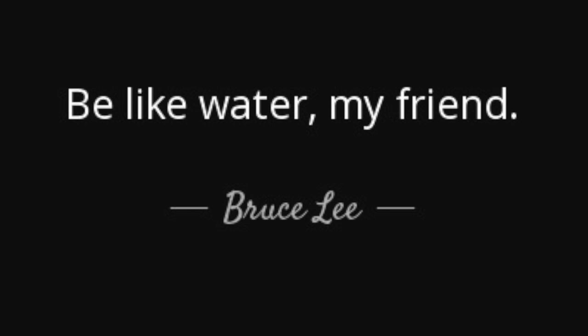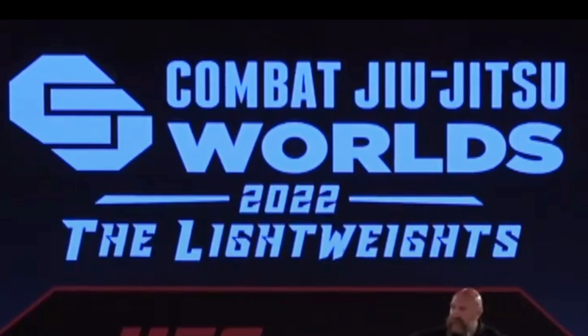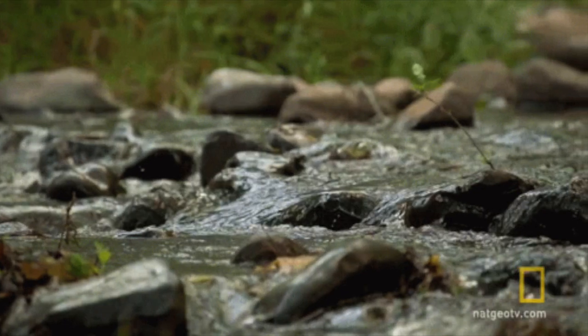"Be like water, my friend" is a famous quote by Bruce Lee, comparing a martial artist to a river that flows around the resistance of rocks instead of trying to break them. Combat Jiu-Jitsu is a great format that showcases how Jiu-Jitsu athletes can use strikes and the threat of submission to flow like water.